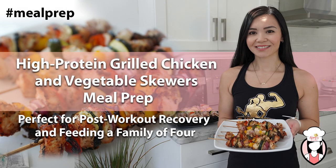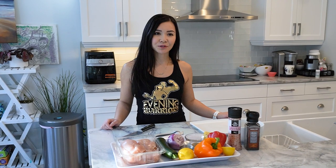Welcome to Neri's Kitchen. Today we're going to show you how to make a delicious and healthy meal that's perfect for a post-workout recovery, feed a family of four, and can be done in under 20 minutes. This recipe is high in protein, easy to make, and perfect for meal prepping.